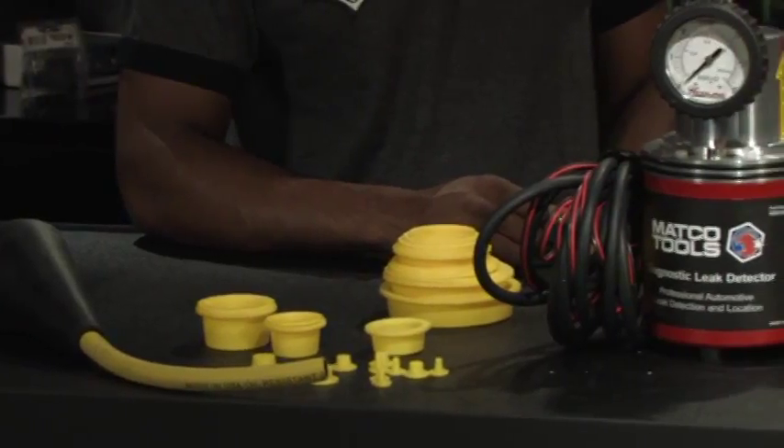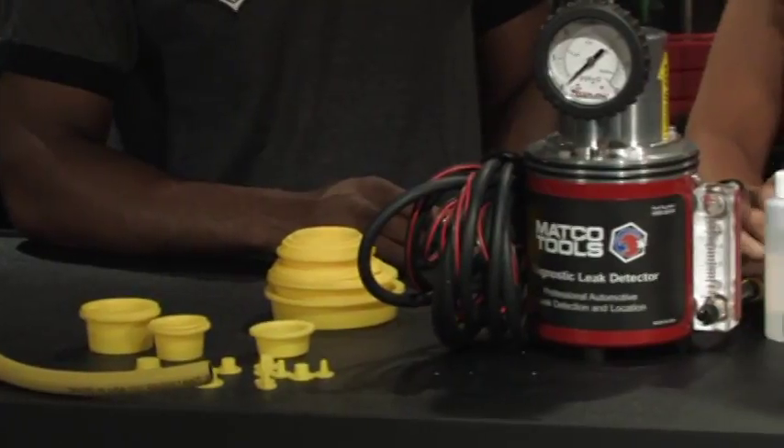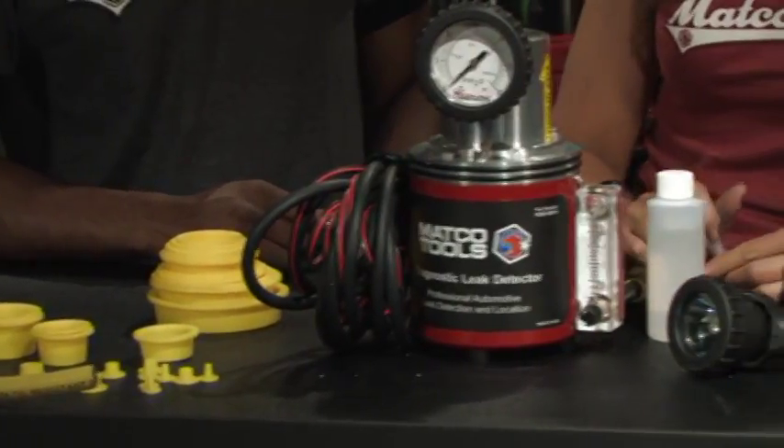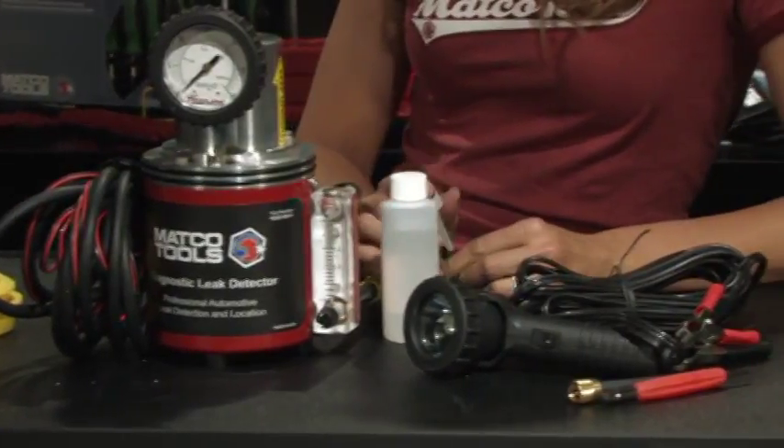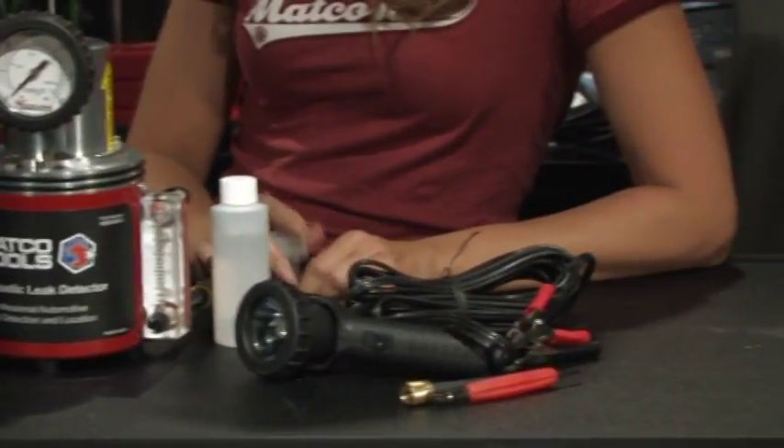It's economical and just works with shop air and mineral oil — that's all it uses. It includes a pressure gauge and a flow meter. It's got all this stuff to get the job done, so you can find leaks on seals, doors, windows — everything. You just put a little smoke in there and you'll find the leak.